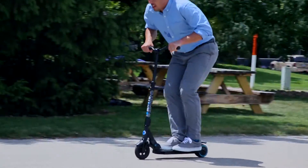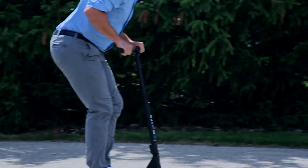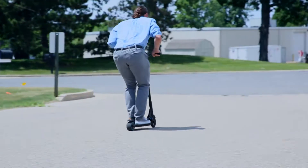Once you have mastered the 1-2-3 kicking pattern, you can lower your body weight for a couple of extra bursts without pedaling.